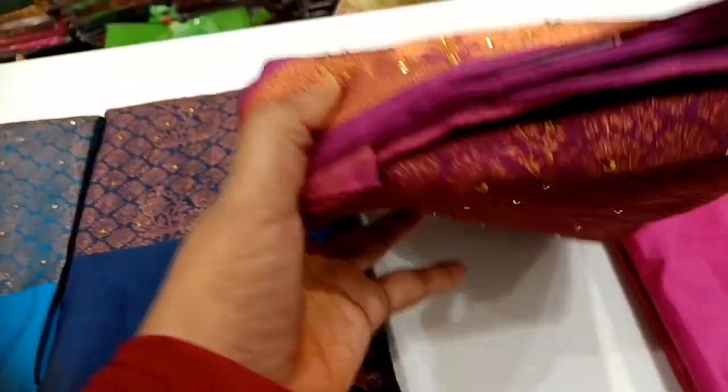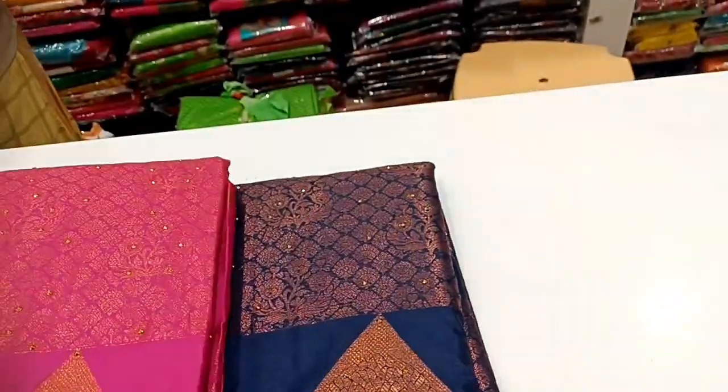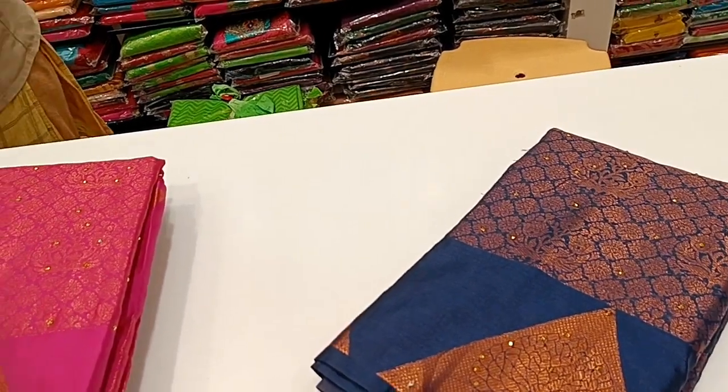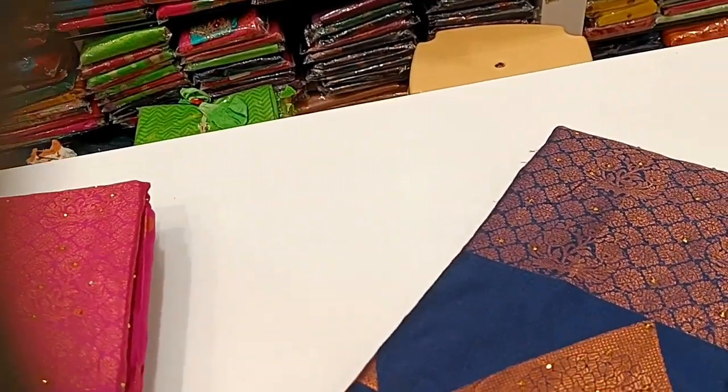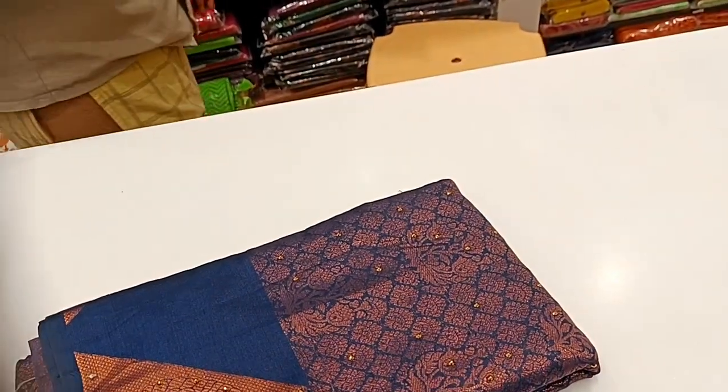You can use this material for 200, 300, 400 rupees. It is a quality material. This sari is designed to make a small piece of sari.